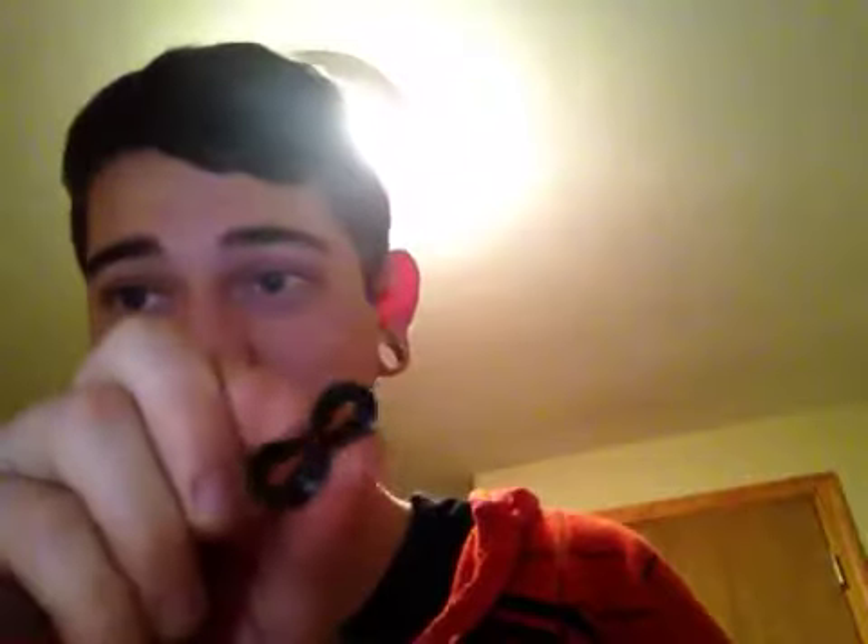Hello YouTubers! This is Mr. Lamb of God here. My video I uploaded yesterday was my stretch from 20 millimeters to 7 eighths with silicone tunnels — these guys here.